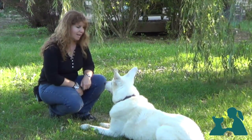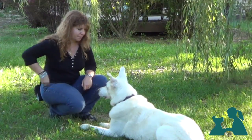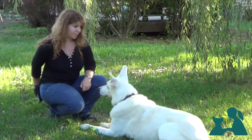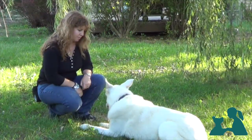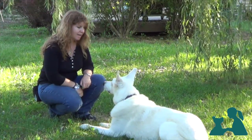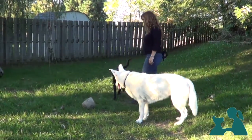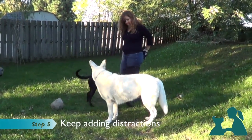We'll just keep on adding variations of the behavior, so that the dog learns that paying attention to us is always a rewarding thing to do, whether alone with us or in a group of dogs. We can be as creative as we want, and also start adding duration by simply delaying the click very gradually.